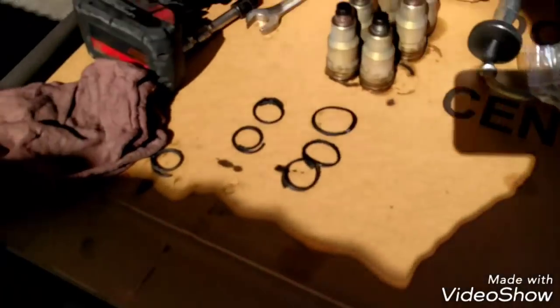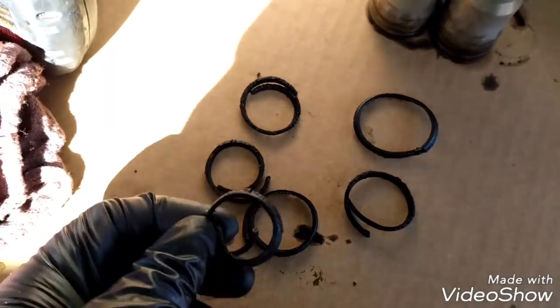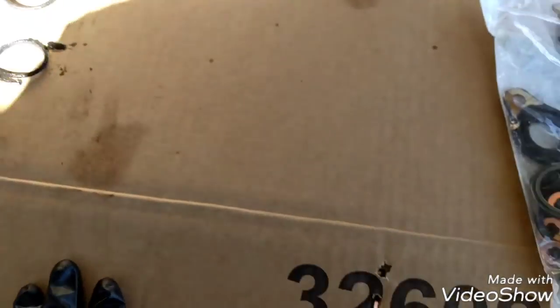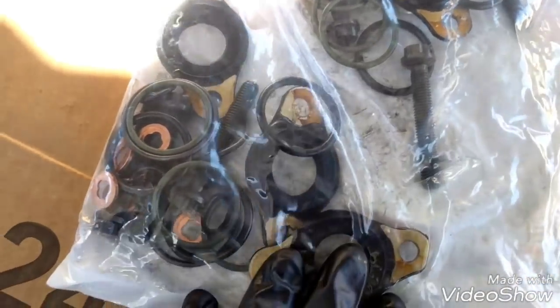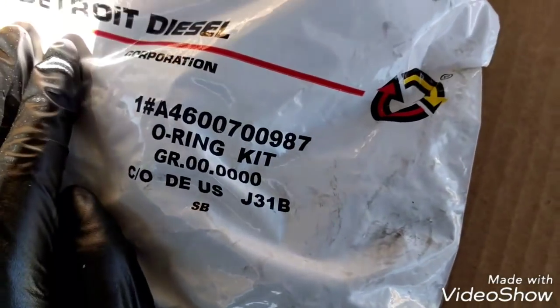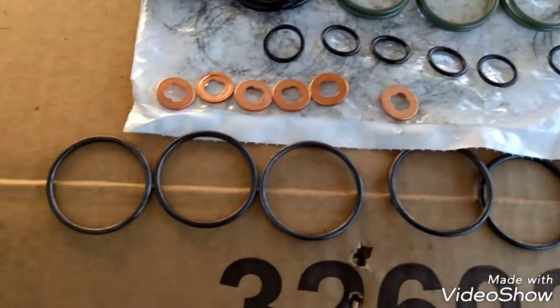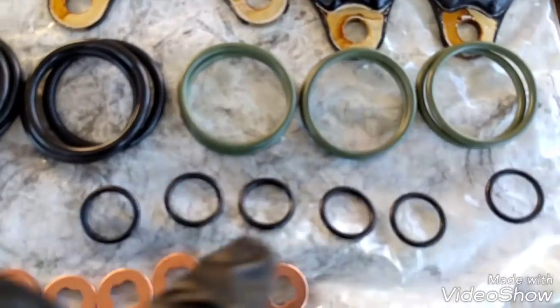The injector cups or o-rings are right here — as you can see they're completely destroyed, which is why coolant was going inside the fuel. I have the new injector cup o-ring kit here; it comes with all the o-rings and this is the part number right here. And I have the new injector cup right here as well.